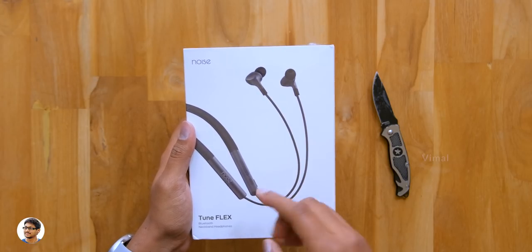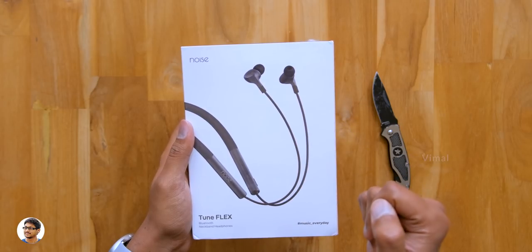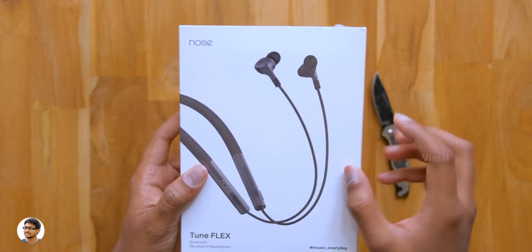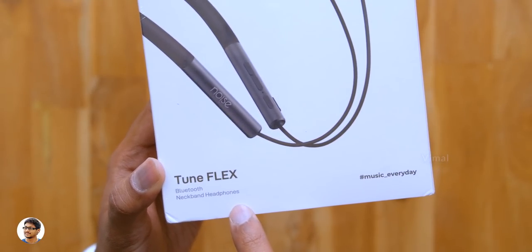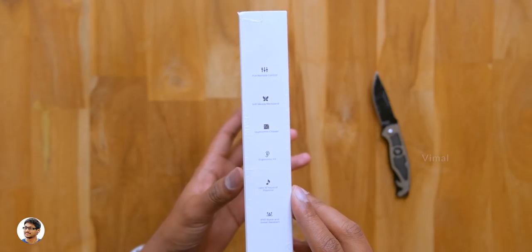This one is called the Tune Flex — Bluetooth v5.0 Qualcomm-powered wireless neckband earphones designed to offer great comfort and sound. They come in a box with a picture of the product on the front and the Noise logo at the top. This is their brand new model, just launched today, and in this video we're going to unbox and check it out.